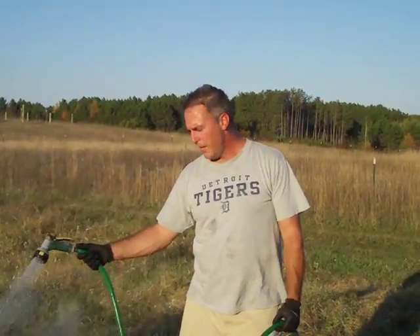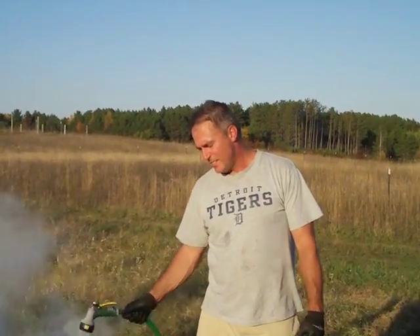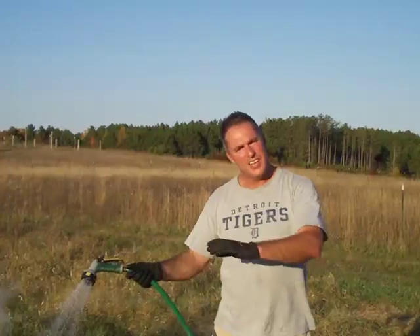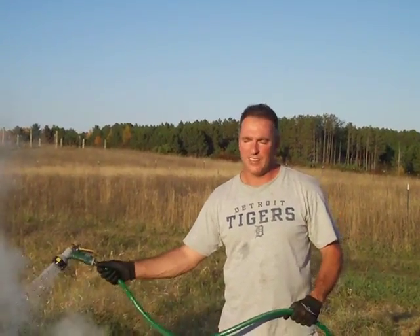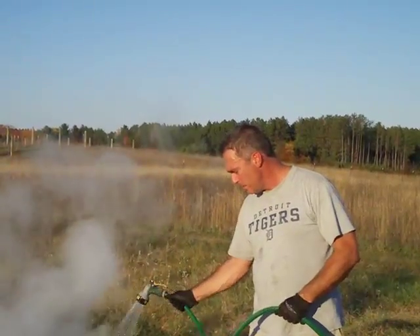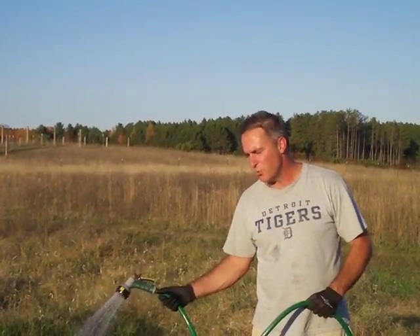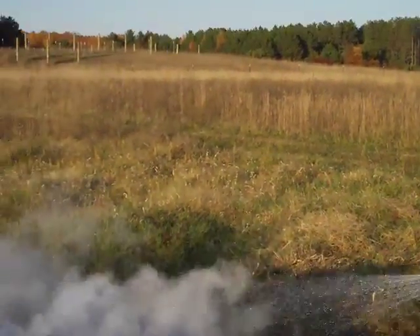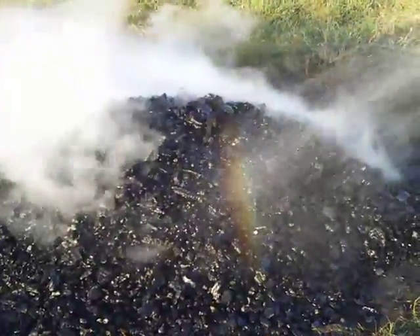We've now doused this biochar for about an additional five, six, seven minutes. This is normally a two-person project. The way you want to do this is have one person with the garden rake pulling the biochar out while the other person is dousing it down. As you're pulling this out, it becomes very volatile and can start a fire very easily. Because Melissa is behind the camera, I'm going to set the hose down and start pulling some of it out, then douse as I go, just to illustrate how this is done.